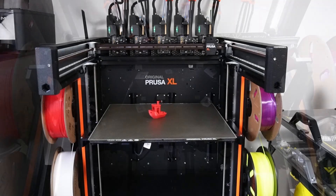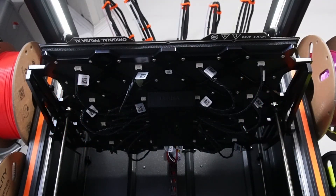Another nice perk this printer has is the local bed heating feature. You can see on the bottom of the bed that the heating is divided into 16 heating sections over a 360 by 360 millimeter size. This gives you the ability to only heat the regions that your model needs to be printed on, and therefore cut down on energy. On other printers you have to heat the whole build plate.